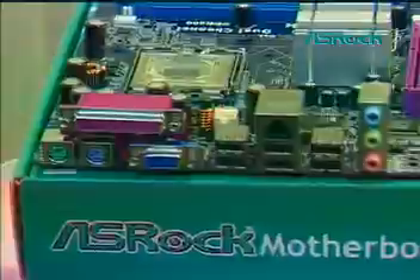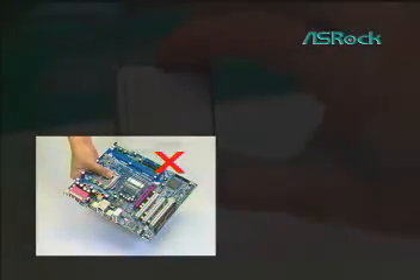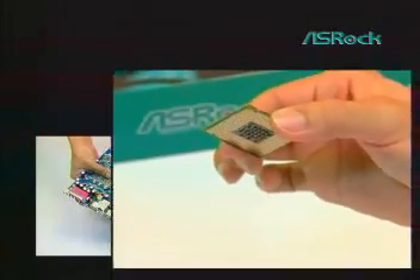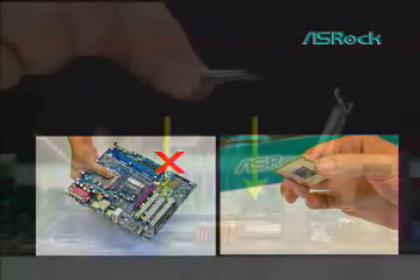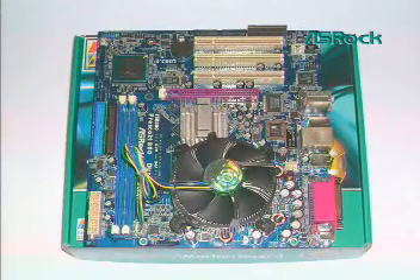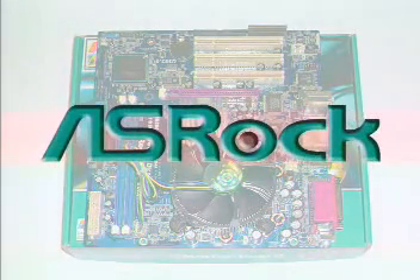The LGA775 socket is an ingenious new design whose contact pins are tiny and easily bent. Always keep these important points in mind: never touch or drop things on the LGA775 socket; always hold the LGA775 CPU by its edges; place the LGA775 CPU vertically into the socket body; and don't install or remove the CPU often if not very necessary. Now you have successfully installed the LGA775 CPU onto your motherboard. Quite easy, isn't it? Thank you for your participation and enjoy your SROC motherboard.